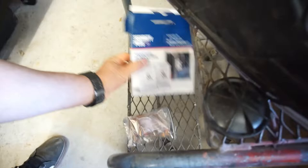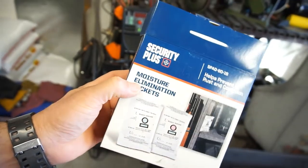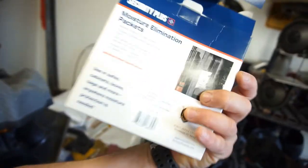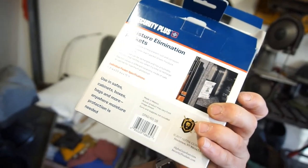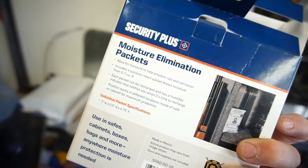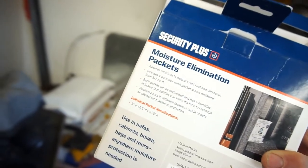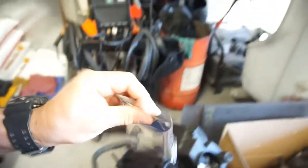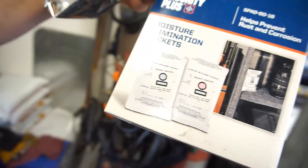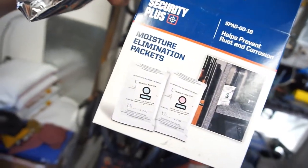What it is — moisture elimination packets. I went to Tractor Supply and bought a 10-pack of these. Basically they're just desiccant, like the same stuff that comes in your beef jerky packets. They just absorb moisture — absorbs moisture to help prevent rust and corrosion. Each packet draws moisture from up to five to seven cubic feet. You just open this metallic bag and there are little packets in there. When it's pink, that means it's basically reached its capacity.